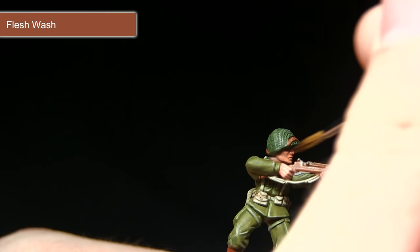Here we have the completed US Paratrooper. As you can see, I've applied some transfers and given the miniature a coat of anti-shine matte varnish, as well as basing the miniature.